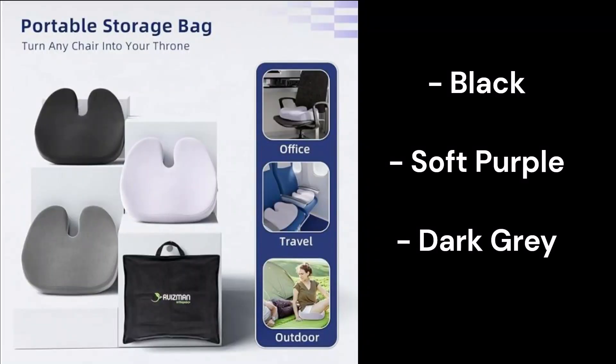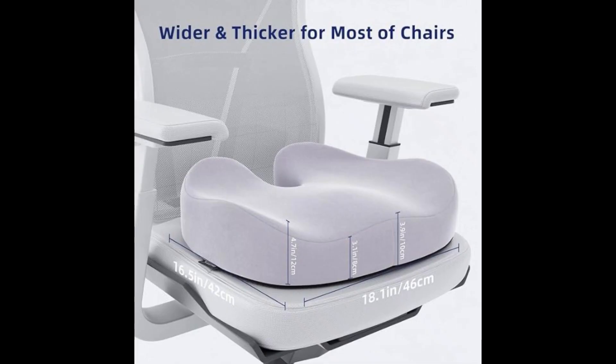But here are the other colors and options that they have on their website. I will link all the information below. And as always, thank you so much for watching. Bye, guys!